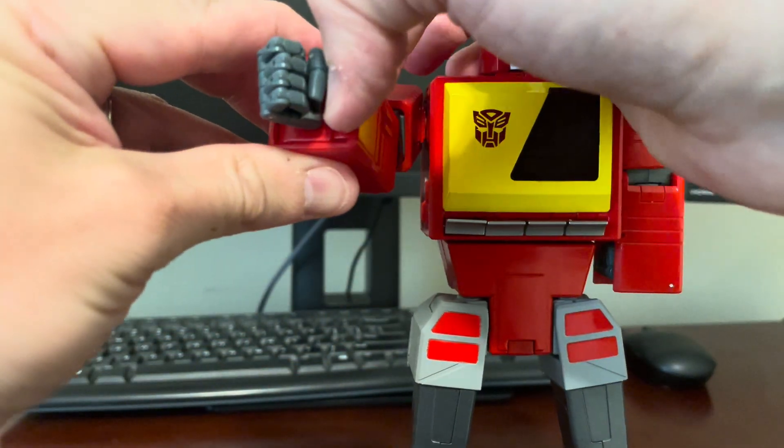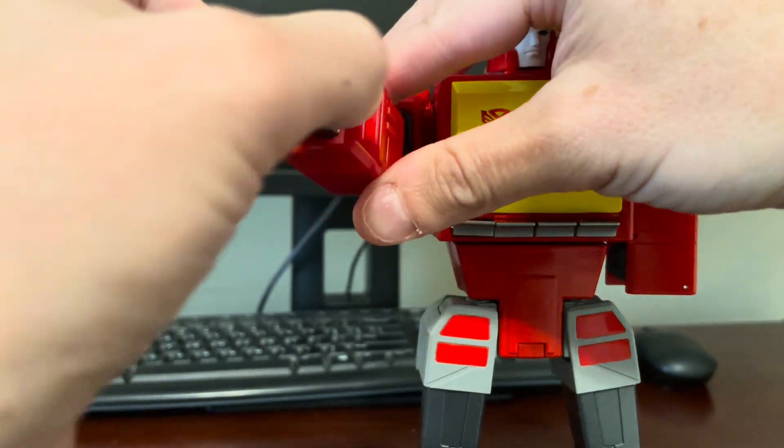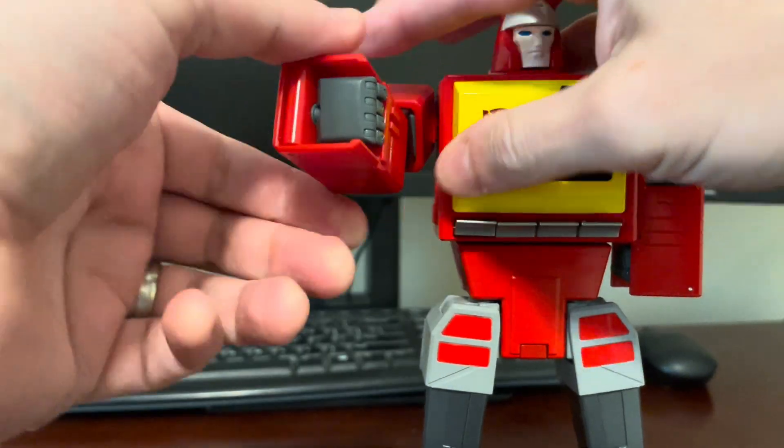Other arm — pull open that panel, flip the hand out so you can fold that panel in, and then close the hand like so. Then collapse the arm.